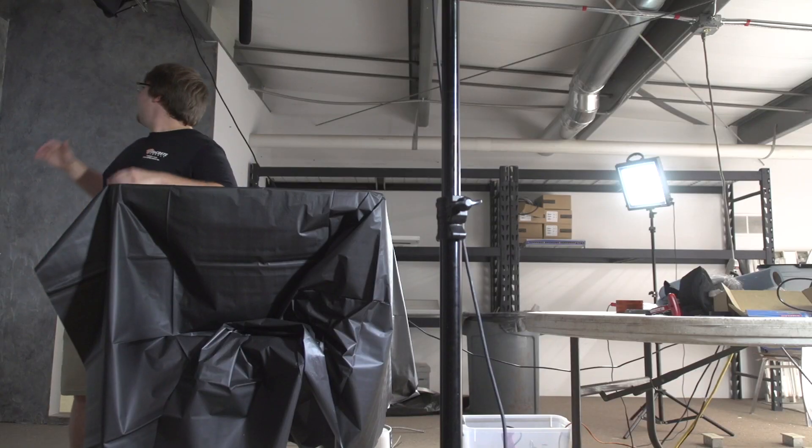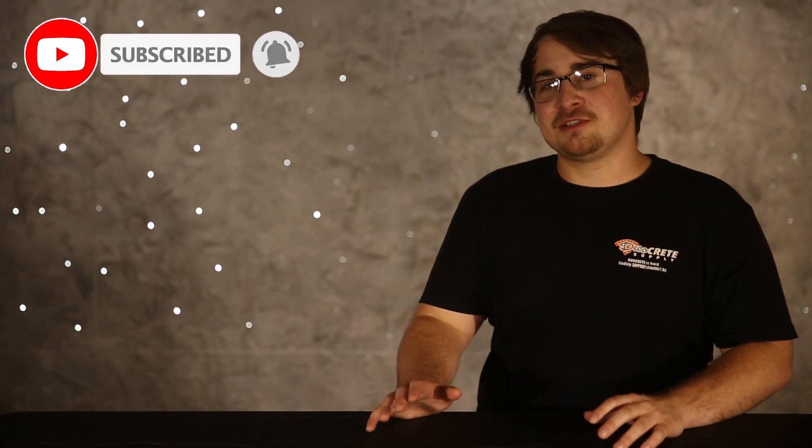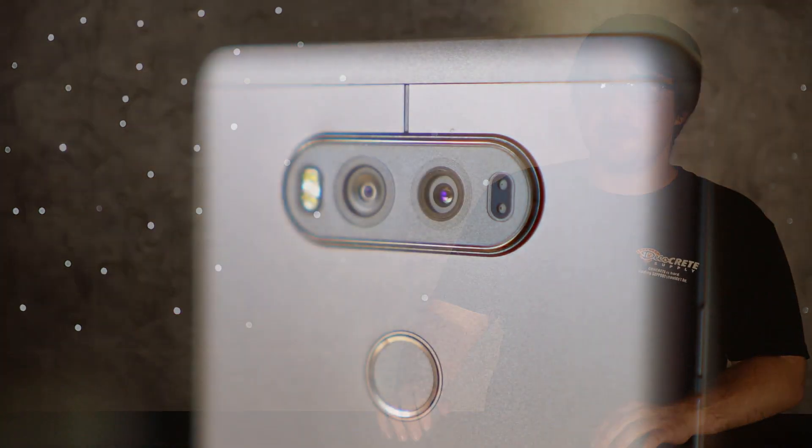I'm here today in our in-progress studio. It's done enough for me to get a good-looking shot here but as you can tell it's not completely finished. For the next few weeks I'll be giving you tips on how to take better decorative concrete pictures and then how to use those pictures to market your work.